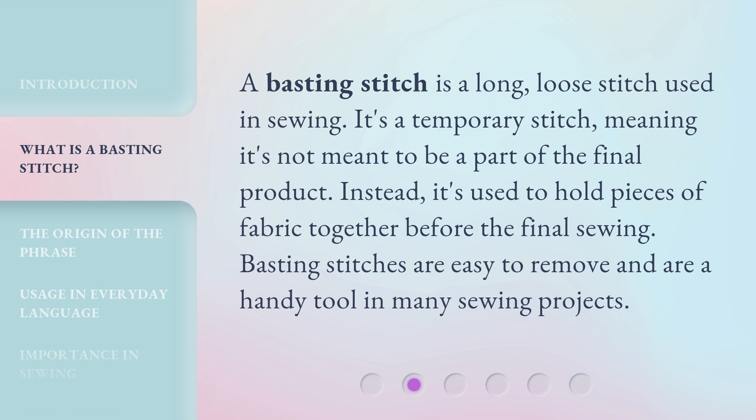A basting stitch is a long, loose stitch used in sewing. It's a temporary stitch, meaning it's not meant to be a part of the final product. Instead, it's used to hold pieces of fabric together before the final sewing. Basting stitches are easy to remove and are a handy tool in many sewing projects.